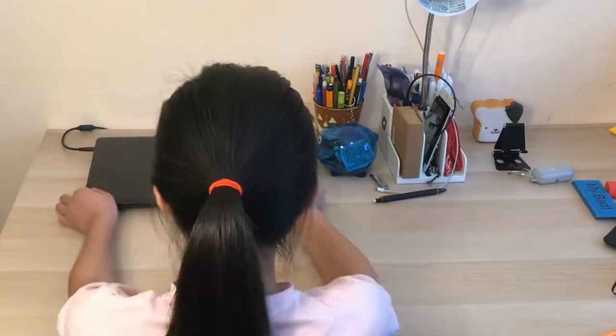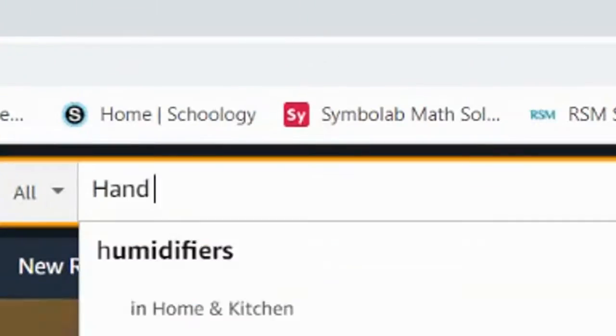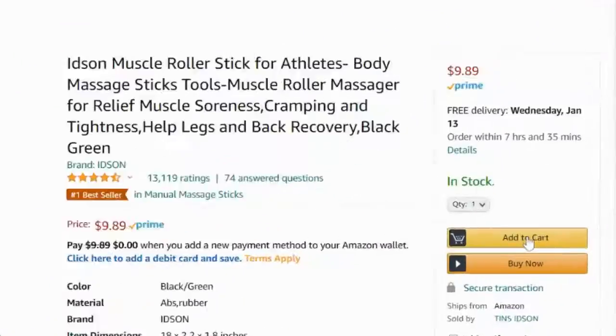The steps are relatively easy. All you gotta do is go on Amazon, search up hand roller, and it should be there.